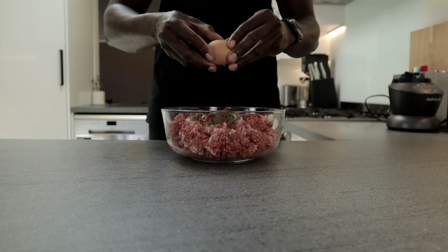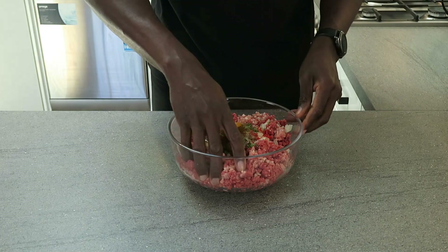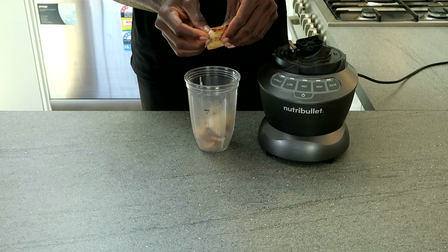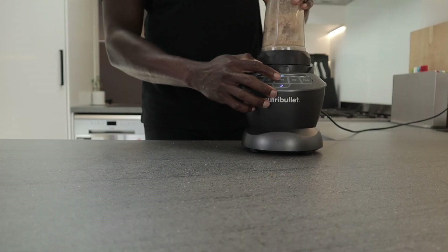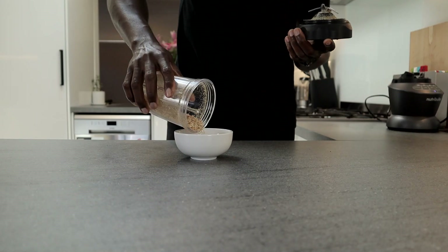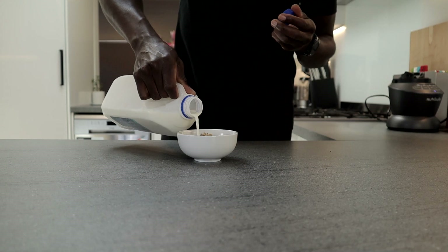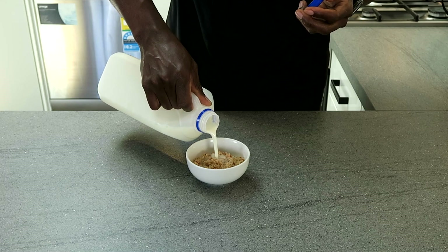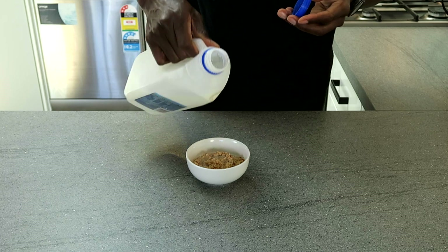I will then add an egg and combine. Following this I will make some breadcrumbs for my meatballs. You can buy these from the shops but I do prefer to make mine myself. It's fairly straightforward — all you have to do is blitz a couple of toasted bread slices in a food processor. I'll be using about 35 grams of the breadcrumbs. To my breadcrumbs I will add some milk, just enough for the breadcrumbs to absorb the milk. This will help to keep my meatballs soft and juicy.